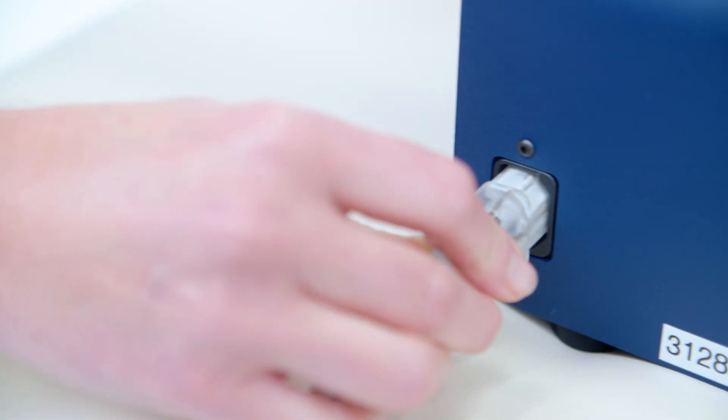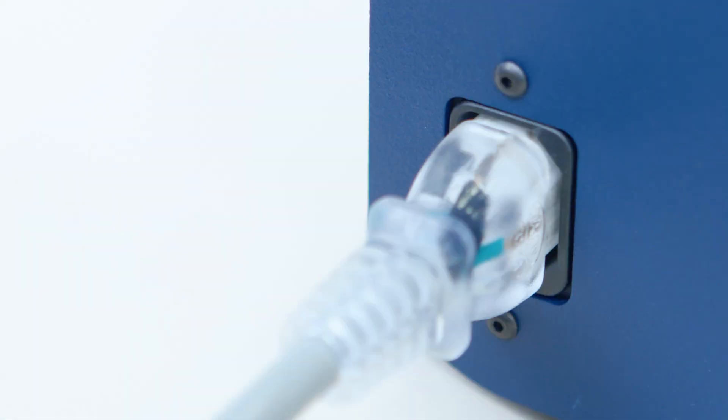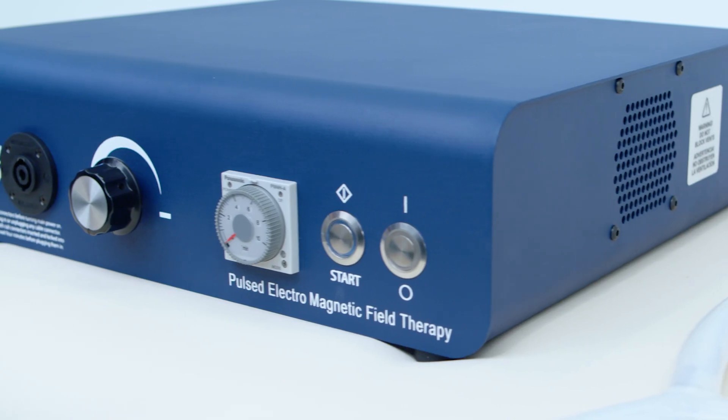To begin, plug in the power cord. It's recommended to connect a surge protector or power strip between the control unit and the power outlet.